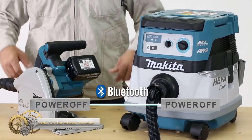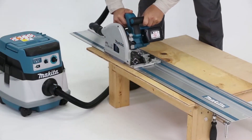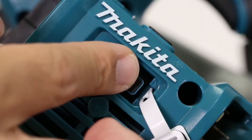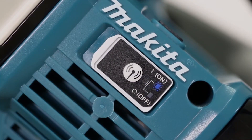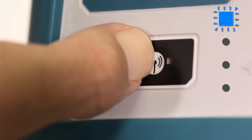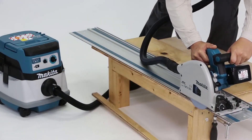Makita's auto start wireless system is a game changer for cordless power tool users, offering a seamless and efficient solution for managing dust extraction, increasing productivity, and conserving battery life. Bluetooth technology allows wireless communication between the tool and dust extractor, powering on and off automatically based on tool usage. With the ability to link up to 10 AWS tools to one AWS dust extractor, the system provides a streamlined workflow, eliminating the need for manual power switching and reducing grounding issues.